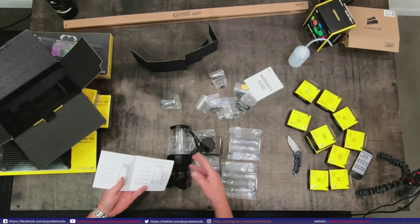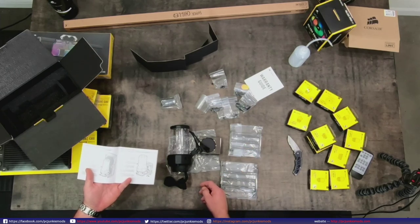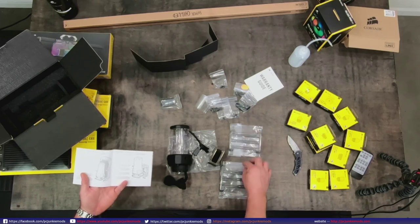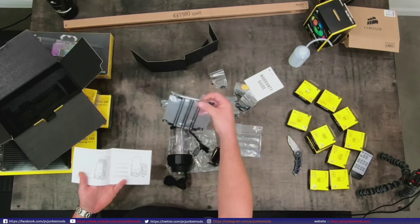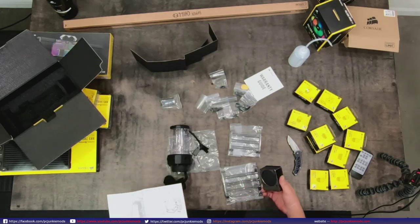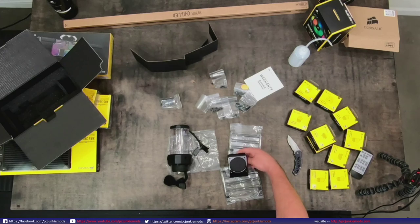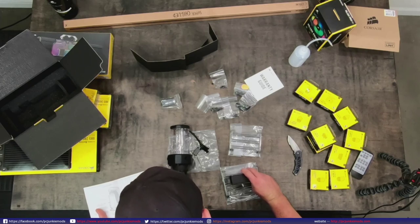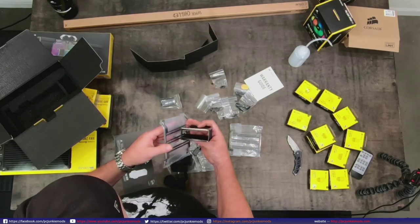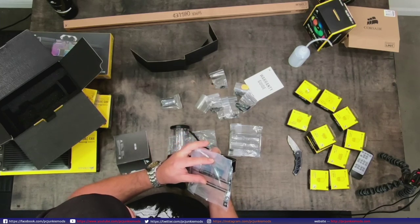These are for mounting to a radiator or to a fan. Basically you would mount this to the stand, and then the stand mounts onto this bracket. The bracket needs to be positioned up and down for this to line up - but you could actually do it either way. That's clever - good job, Corsair. You can mount this either way: put it on the fan with up and down orientation, or left and right depending on where you want the reservoir.